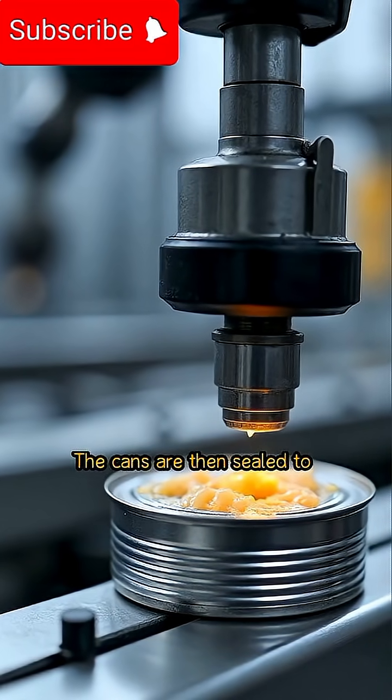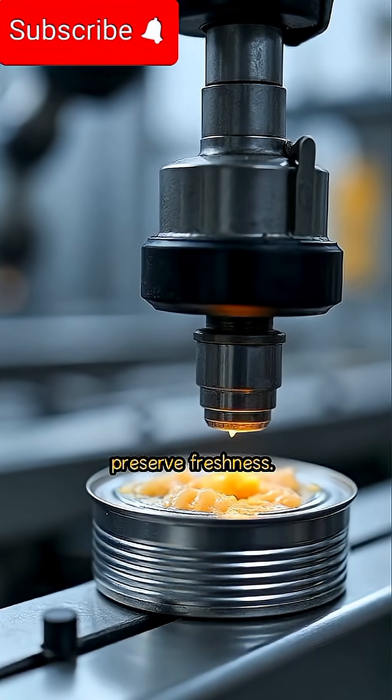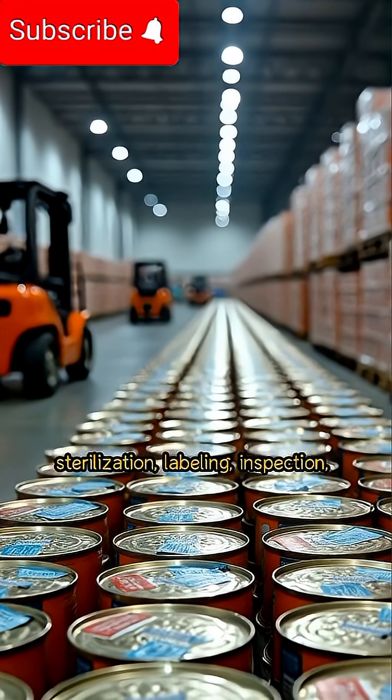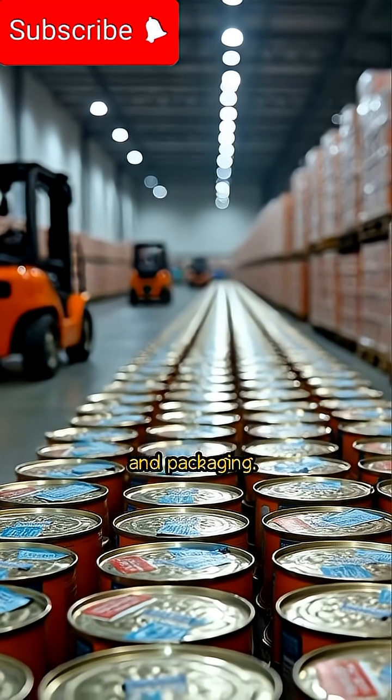The cans are then sealed to prevent contamination and preserve freshness. Finally, the sealed cans undergo sterilization, labeling, inspection, and packaging.